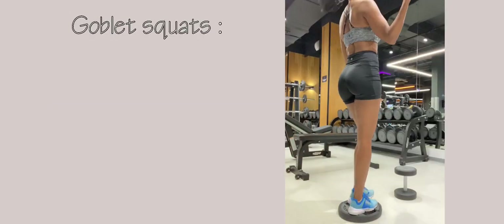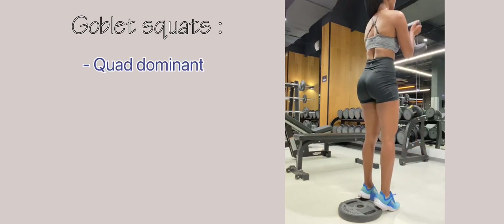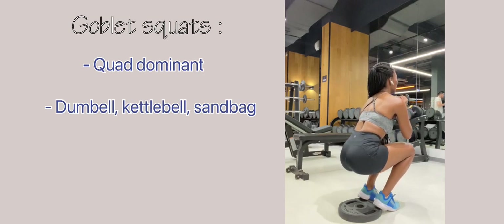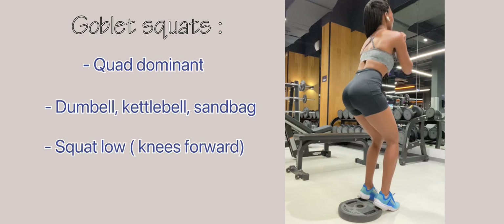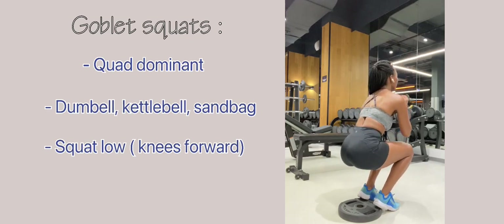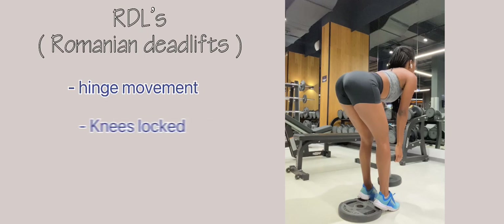The next exercise is one of my favorites — I literally do this every single booty workout day. Even though it's quite a dominant workout, I really love it. You'll need a dumbbell, kettlebell, or sandbag, and importantly a weight plate to squat on. Squat really low but keep your knees forward — you'll feel the burn dominantly in your quads, but it also helps build the booty.